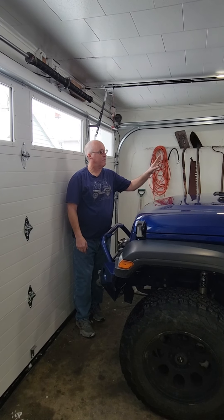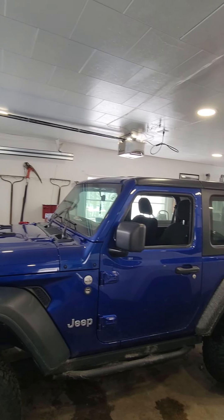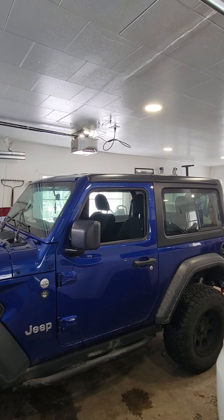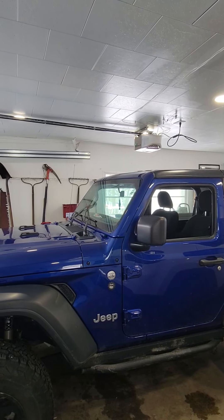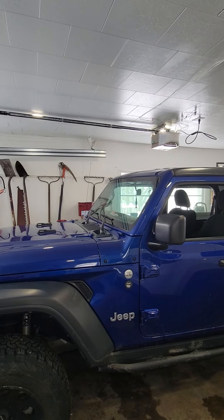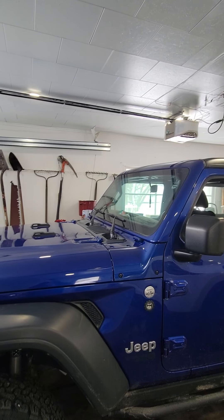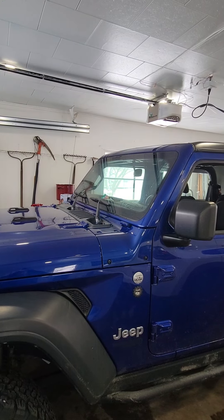What we're going to start with is take a look at the roof line. Are there any holes, any cracks, anything like that? It's a Jeep, so obviously if you've got your top down, yup, there's holes in it. Then we're going to take a look at the windshield. Is it cracked? Is it broken in any way? Do the wipers look like they are functional?